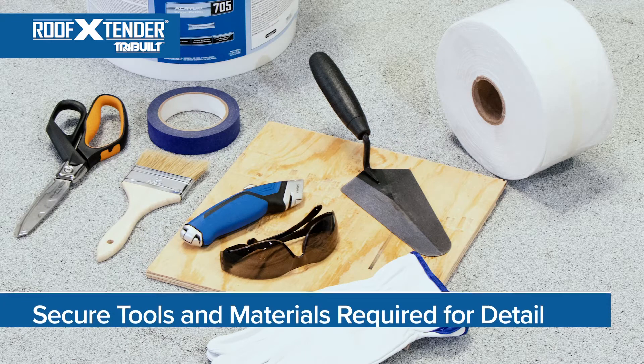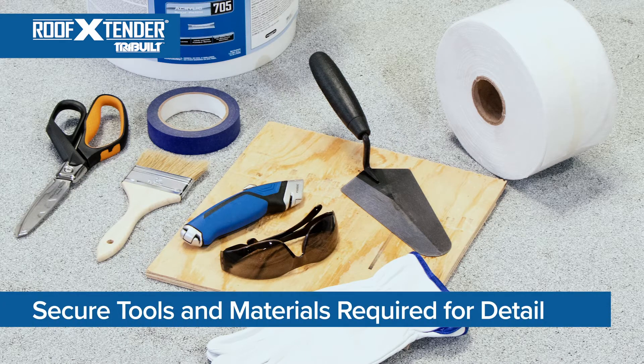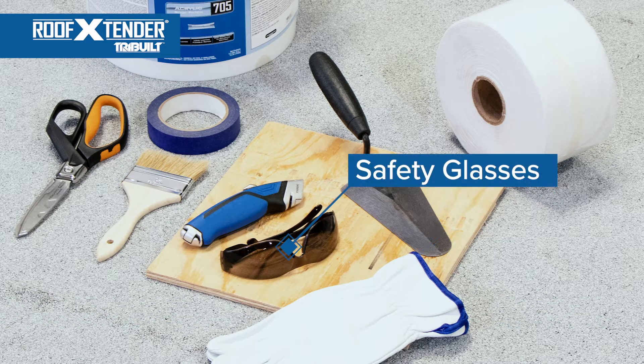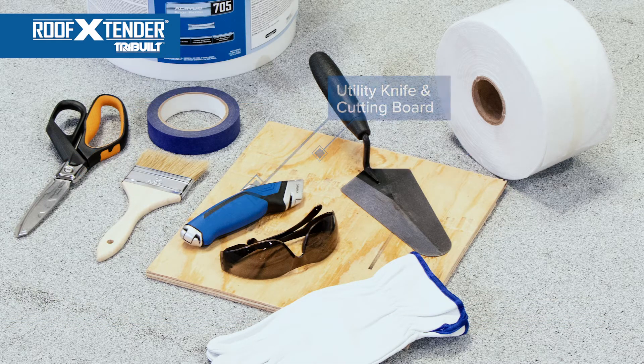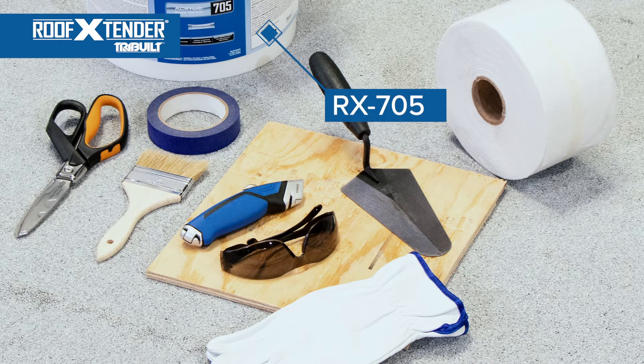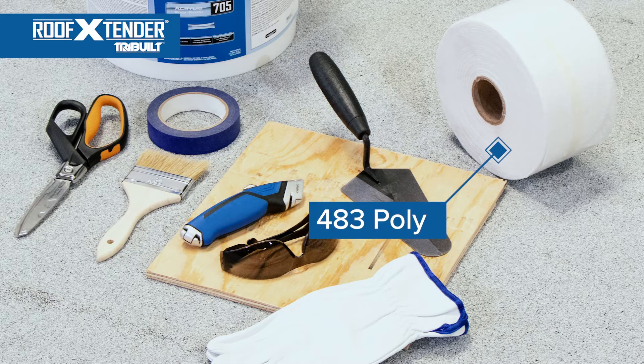The last item of planning before starting work is to secure the tools and materials required for the detail. In this case, you will need the following items: gloves, safety glasses, a pair of scissors or a utility knife and cutting board, a chip brush or round nose trowel, Roof Extender No. 705 Acrylic Roof Patch, and 483 Polyester Reinforcing Fabric.